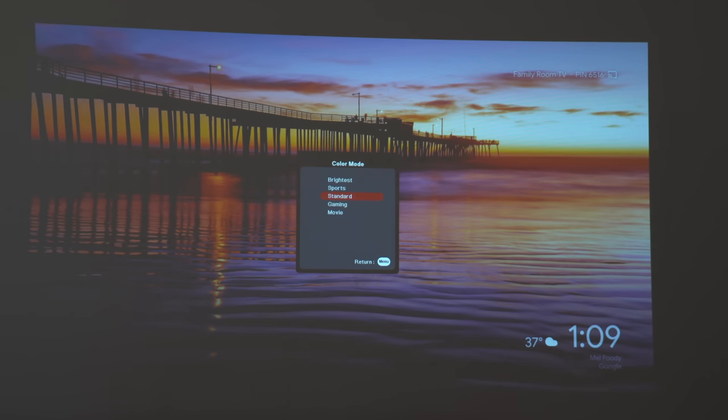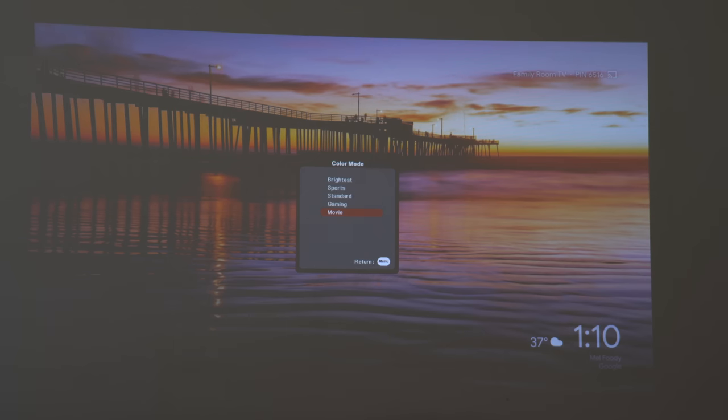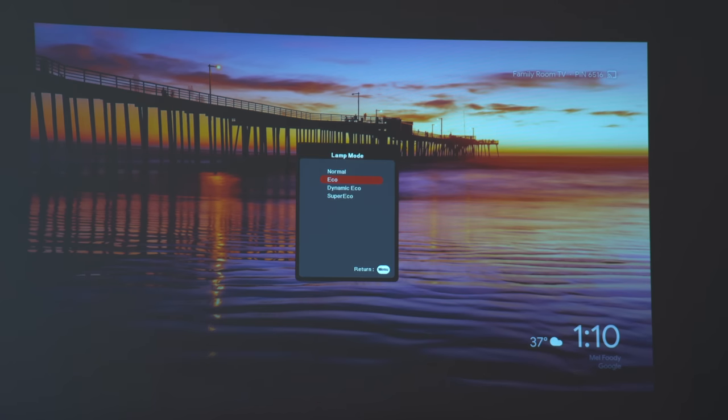On the remote, pressing the color mode option gives you a group of options. You can go to sports, brightest, or standard. You can go down to gaming, which enables the three times fast input mode. Or you can go to movie mode when watching a movie. There is also an eco mode for the lamp where you can change it from normal, eco, dynamic, or super eco.